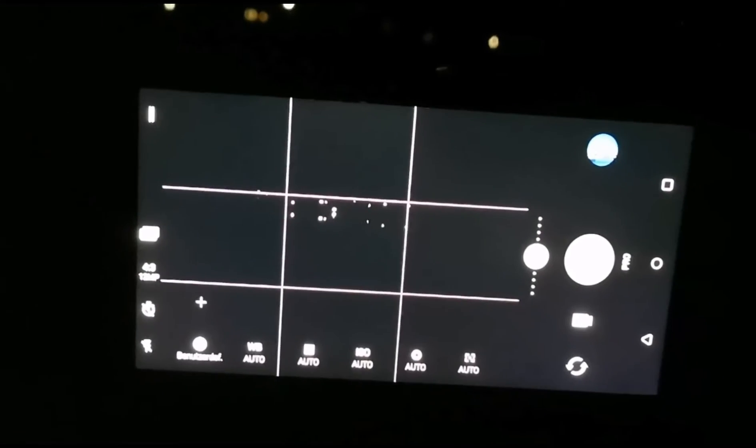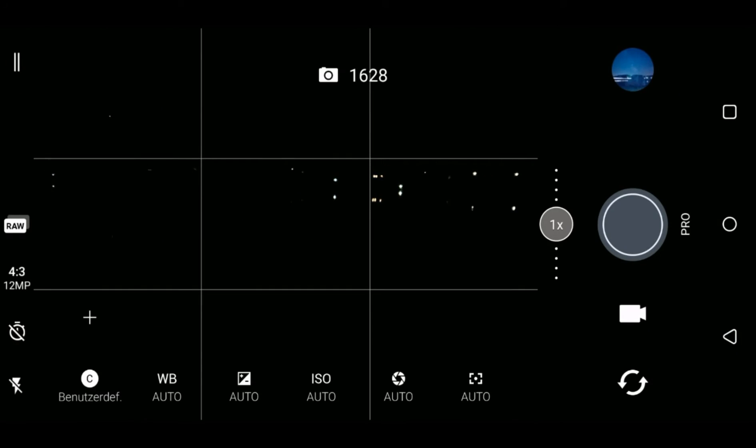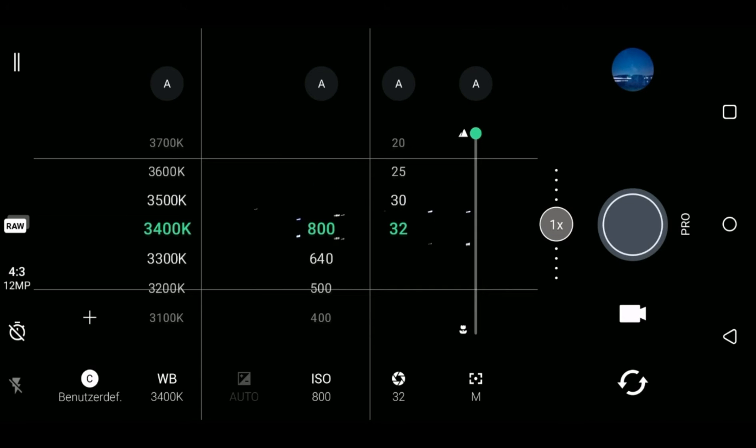Now let's take a look at the settings. I start the camera app here on my HTC U12 Plus. We use the manual pro mode and set the white balance to something between 3000 and 3800. ISO 800, exposure 32 seconds, and focus to infinity.